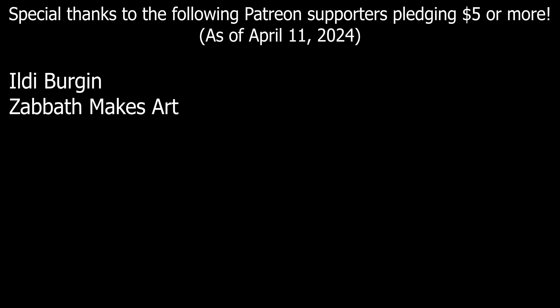Thanks for watching Smash Things. If you'd like to support the channel, I have a Patreon set up, link in the description. See you in the next video!